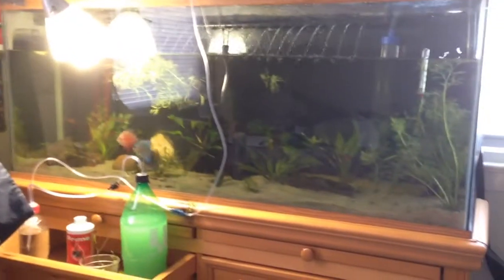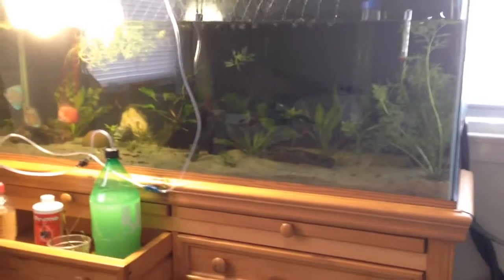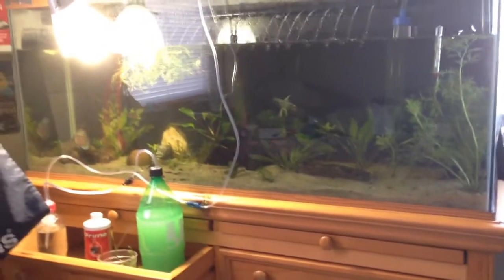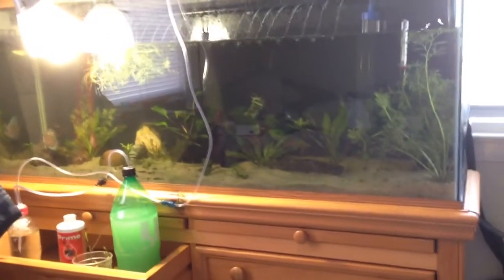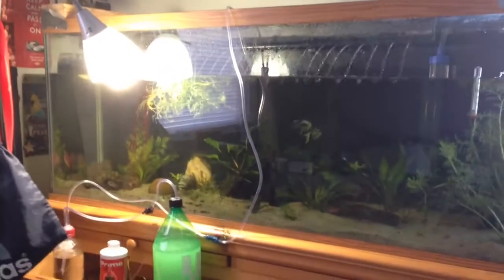Hey YouTube, how's it going? She's doing a big old water change on this tank. It got really messy in there with algae, so I decided to go in and scrub. Did a lot of scrubbing — hopefully I got most of it. I really can't see well; I have a lamp in there.